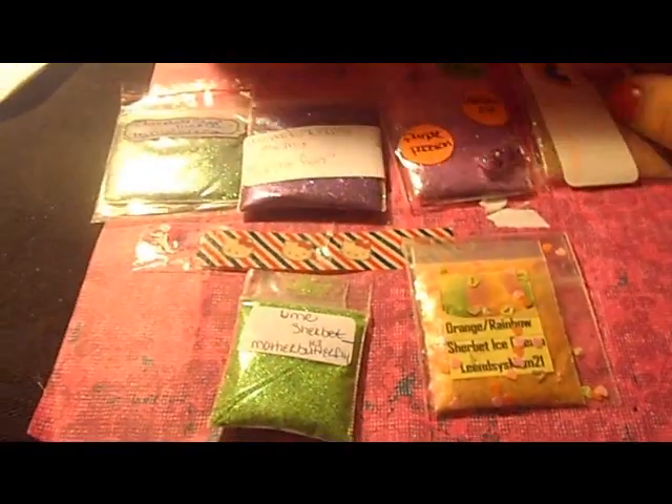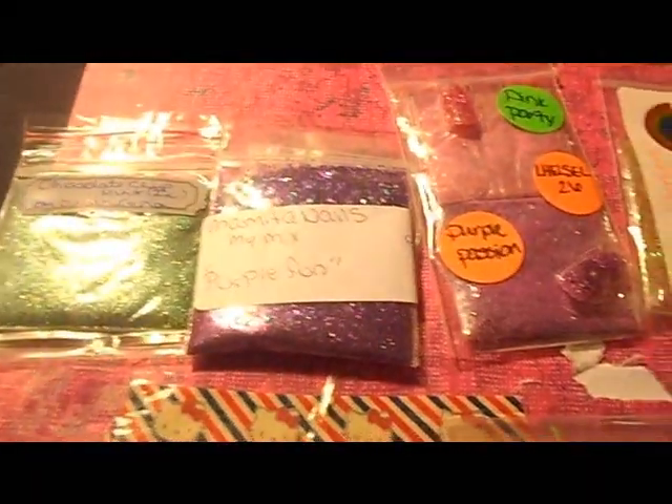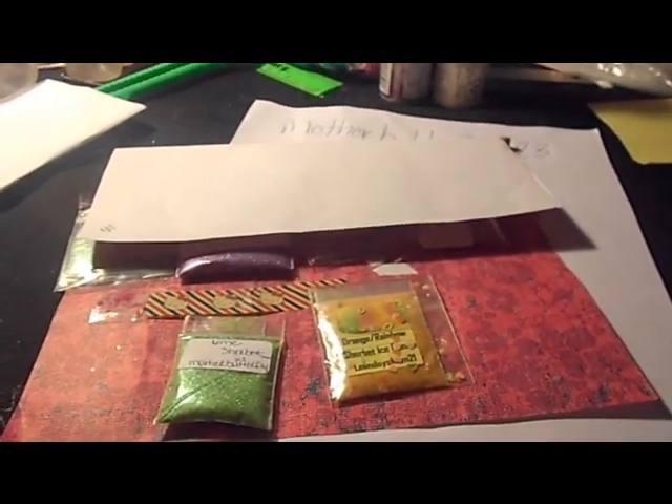Those are all the glitter mixes that I received. I hope you liked it — subscribe and comment. I will put her link down below so you can check her out and subscribe to her. Bye!